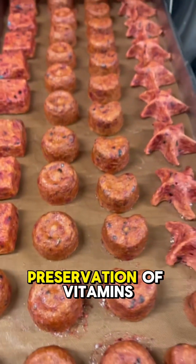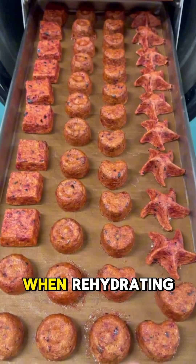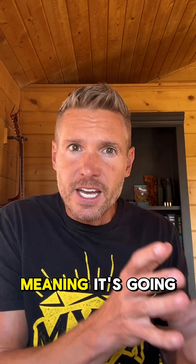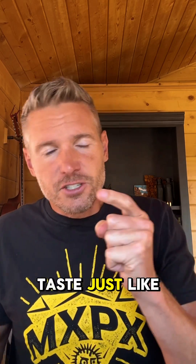You get better preservation of vitamins and minerals. When rehydrating, you're going to get nearly the original state of the food, meaning it's going to look and taste just like it was before. The typical shelf life is 20 to 30 years.